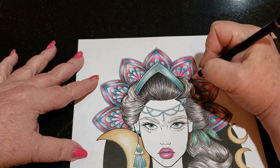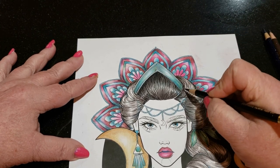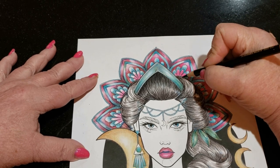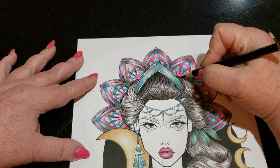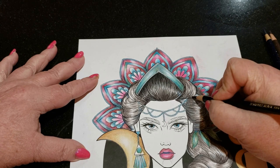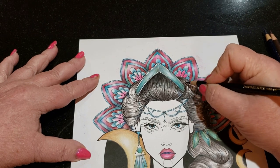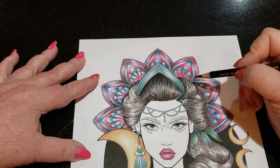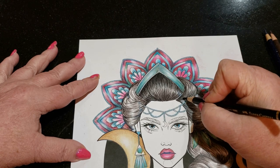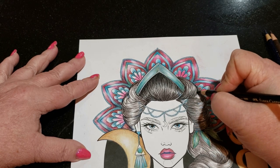Now I'm going to work on where the lights and darks are. Right here is going to be the highlight, so all up here is going to be dark. I've got my highlight right here — I'm going to leave my highlight. You can see the different shades in it.